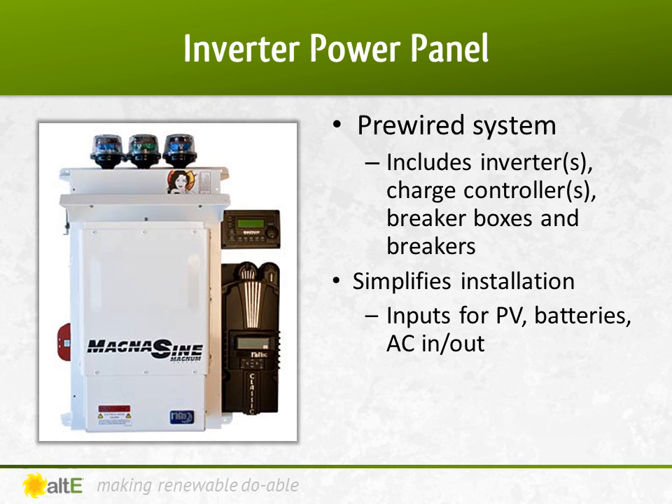A battery-based inverter power panel is a pre-wired system complete with the inverter, charge controller, and breaker boxes, with all the required breakers installed. They make installing the system a snap — just hang it on the wall and connect it to the solar input, battery bank, and AC input and output.